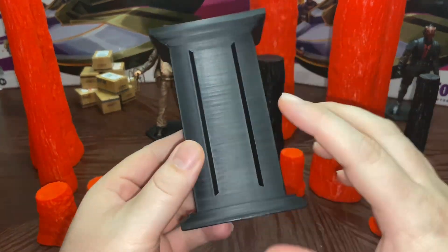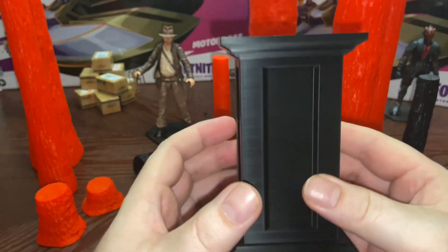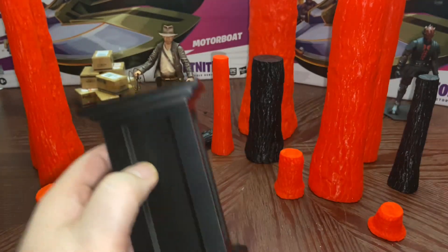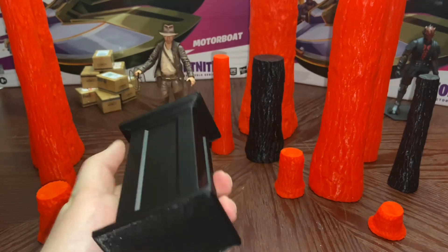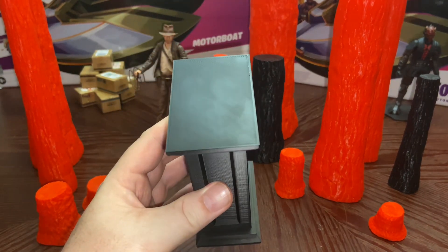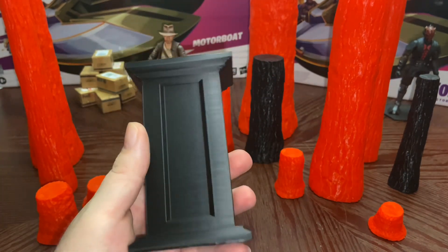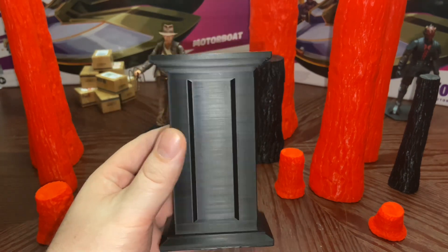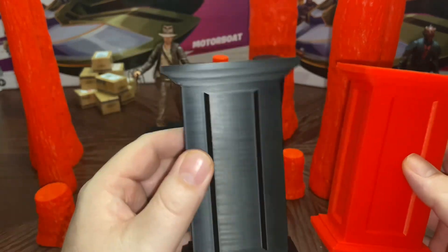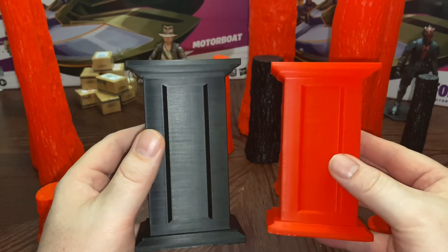This next piece was a whole lot smaller originally, and this file was also from Land Speeder Luke. I increased the size, the width, and the length — it's supposed to hold a Star Wars bust statue and could be used as pillars. The black one was printed on the FlashForge Adventure 3 and the red one on the FlashForge Adventure 4.